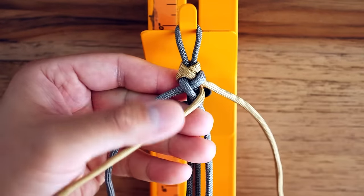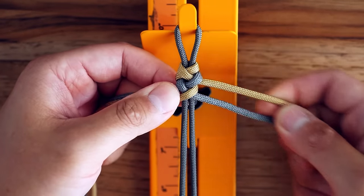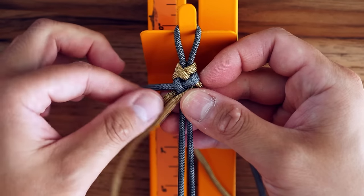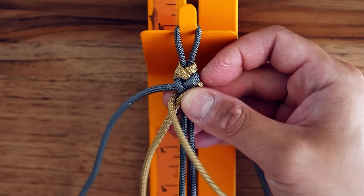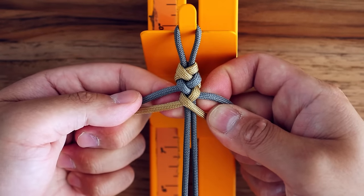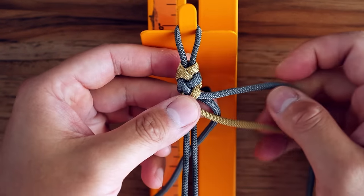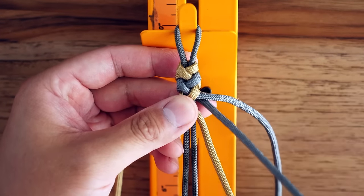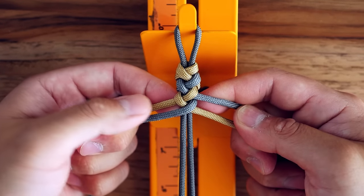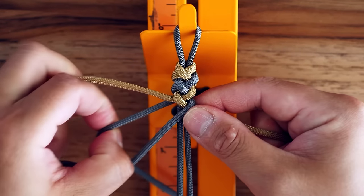The next step is to take the gold strand on the right side, wrap that around the back, and bring it in front. From here we're going back to the left side for the foliage green — I'm going to take that, wrap it around in front, and go in between the two strands on the right side. Then as you'd expect, we're going back to the right side with the other foliage green, wrapping that around behind and bringing it to the front of the bracelet.